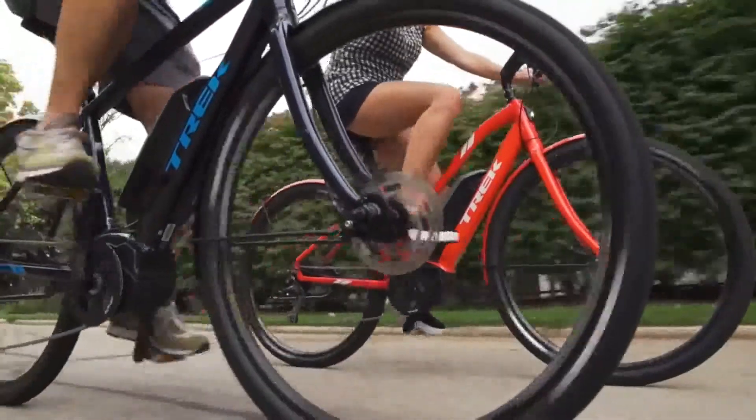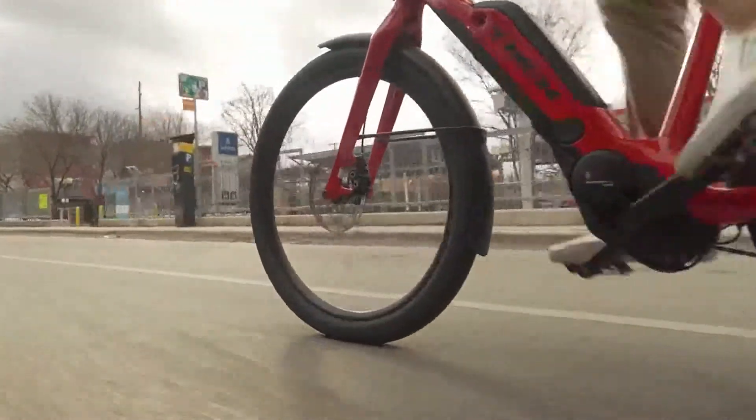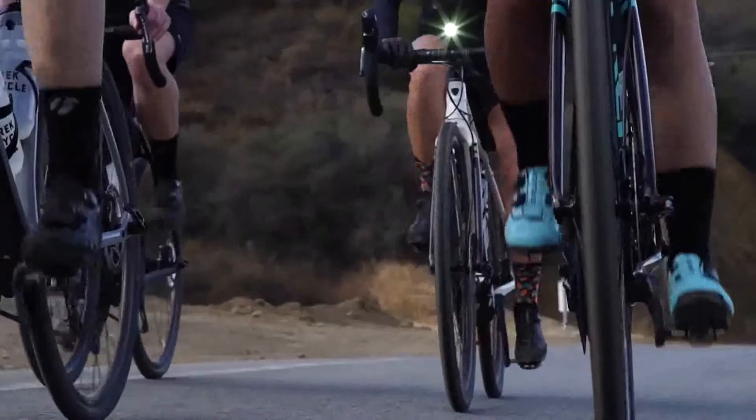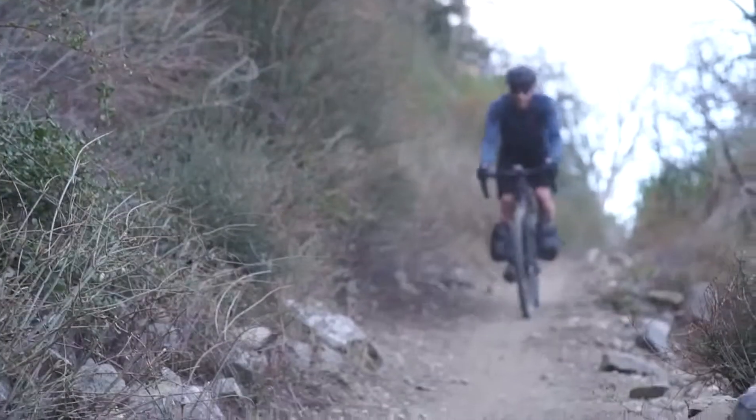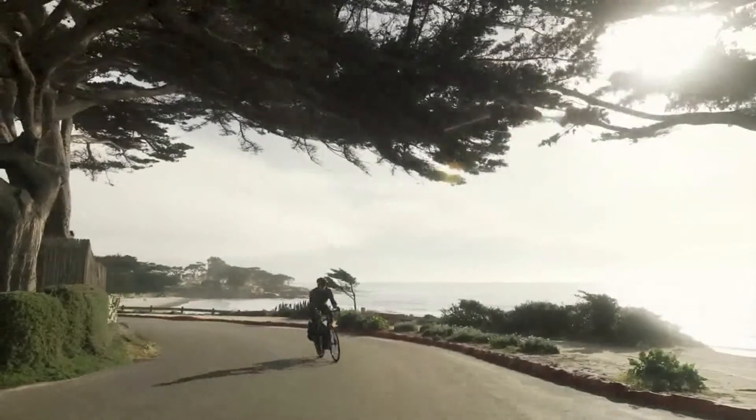Setting tire pressure can make a big difference in the quality of your ride. Too low, and you risk pinch flats, added rolling resistance, or quickly wearing out your tires. Too high, and you risk a harsh, bumpy ride with less traction. But getting that tire pressure just right will give you a more comfortable ride with better grip and handling.